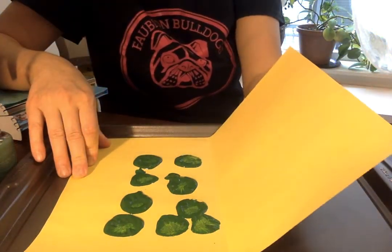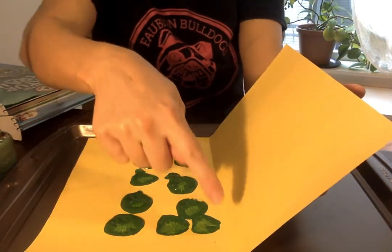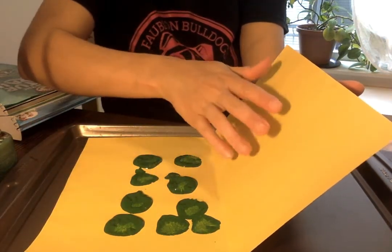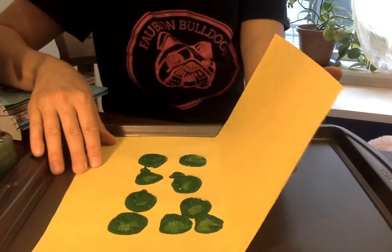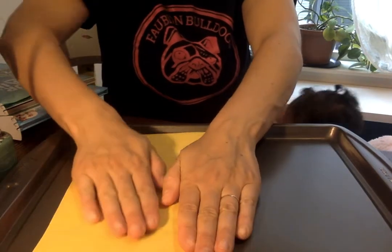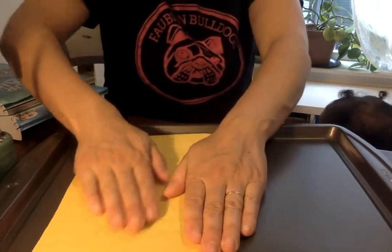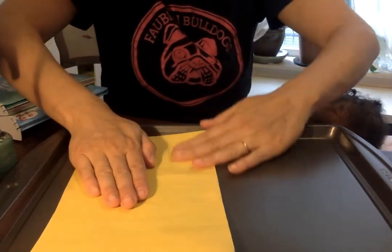Then you're gonna take your other side of your paper that you did not paint on. You see the line here — and you didn't paint. If you paint a little bit on this side that's okay, but you're just gonna try your best to stay on one side, because then you're gonna fold this over. You could always try again if you make too much of a mistake. And you just kind of press it, press it, rub it, rub it.